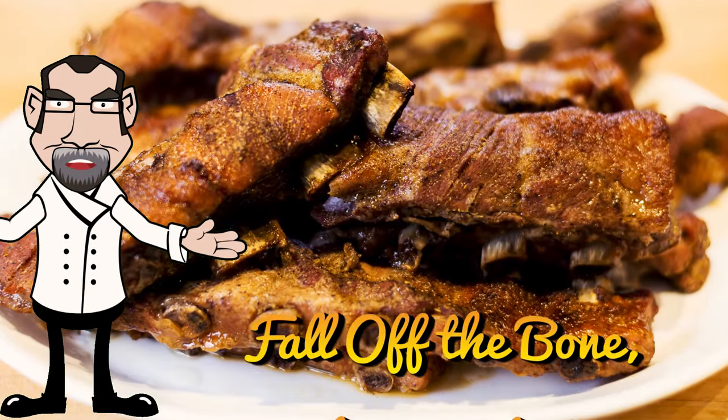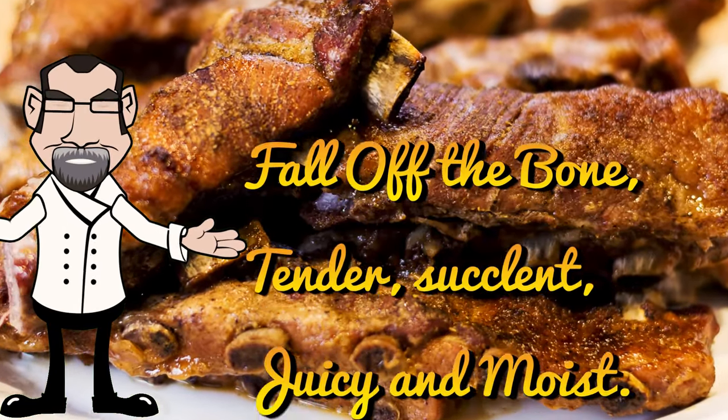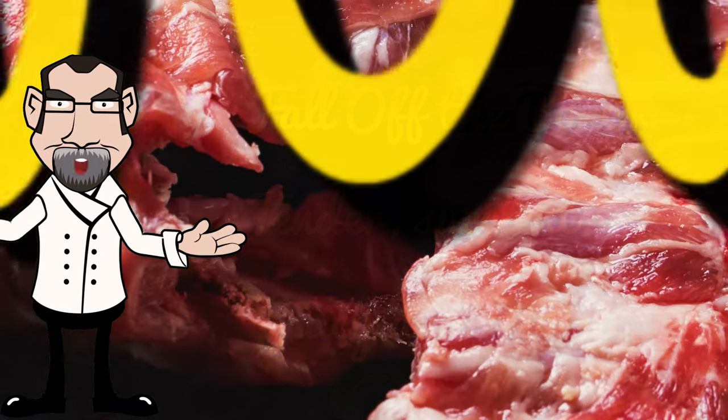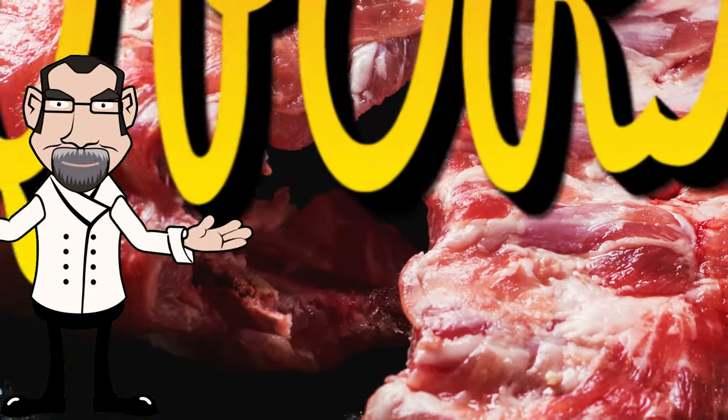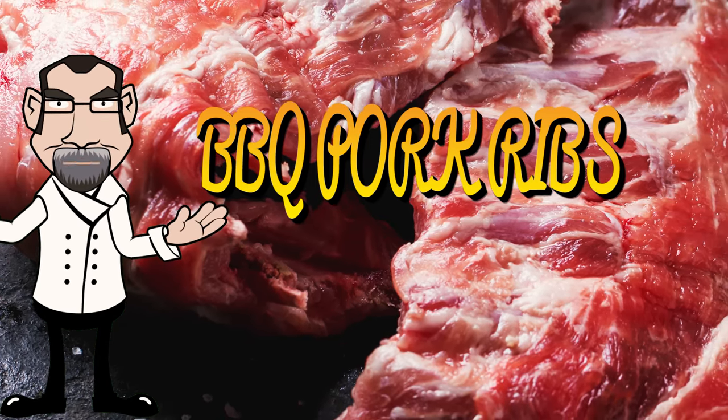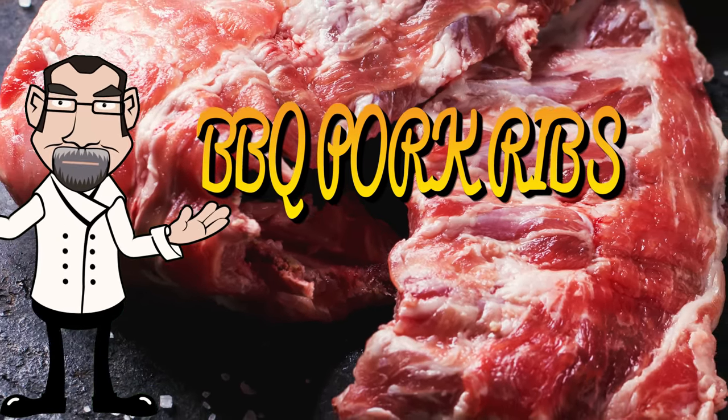We have seen them fall off the bone, tender, succulent, juicy and moist pork ribs. When these are on sale, they can make a great meal. I'm your personal chef Mike Moses. Today, I'll show you how to make oven roasted ribs right now.